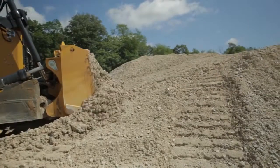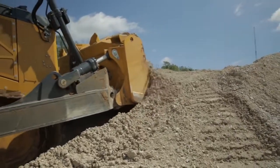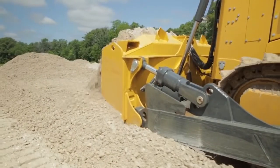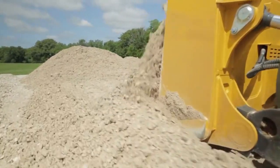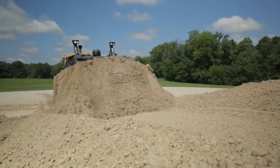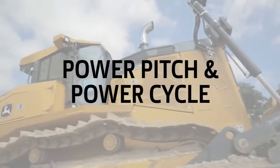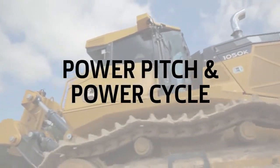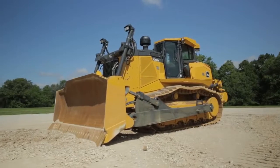The electro-hydraulic control system gives us the ability to make this thing grade control ready. So if you have a grade control system that you're already using, when the machine is delivered, it can be set up ready to go to interface with that grade control system. A great benefit of having the electro-hydraulic system in the tractor as standard equipment.